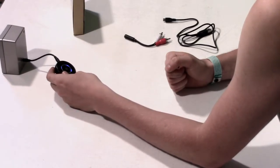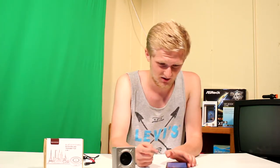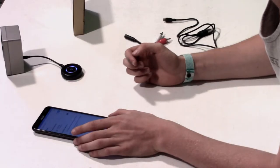Right now it's flashing red and blue. When it's charging, it's just red, but right now that means it's not connected to anything, so we're going to try to hook it up to his phone. If you're familiar with Bluetooth stuff, just go into your Bluetooth settings and connect to the BTI-018, which is what ours is called. It's pairing — it beeped, so that means it's good.